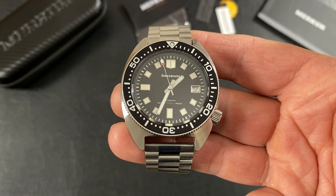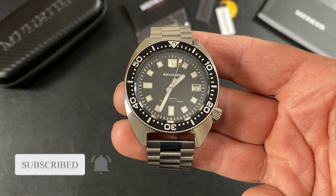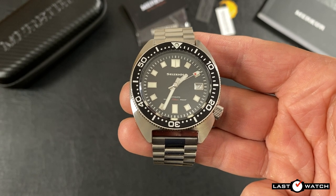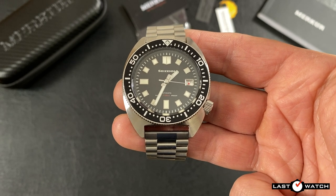Hi and welcome to Last Watch. If you're new to the channel, please consider subscribing, like this video and hit the notifications button — I'd hate for you to miss out on any of my future content. If I sound strange today it's because I have a temporary crown in my mouth, leading to some sibilance — my S's will be exaggerated.